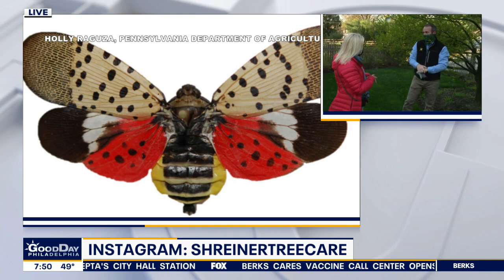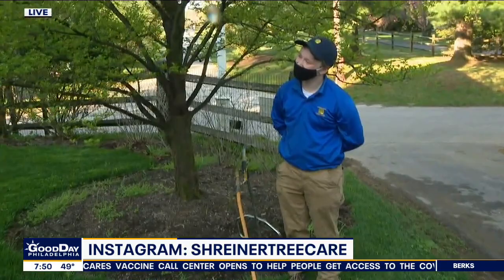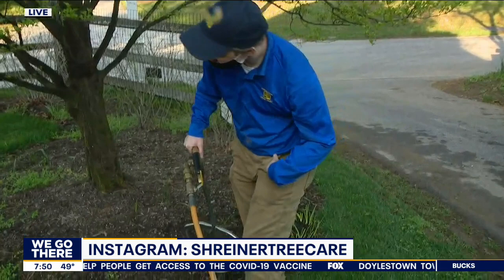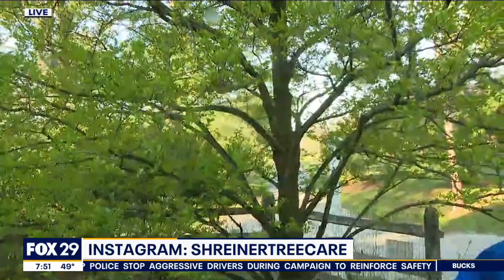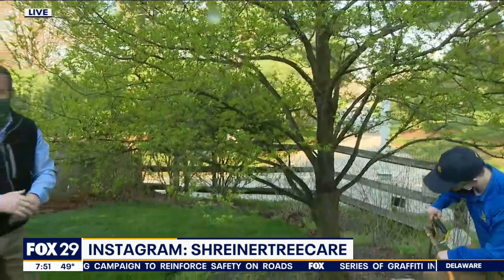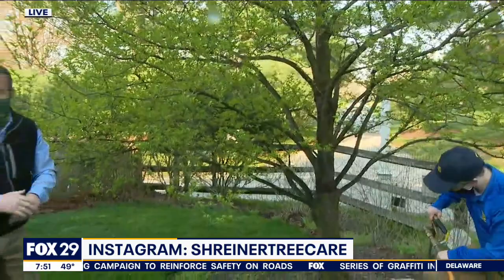There's another layer you can do to help. What Henry is going to do is what we call a soil injection into the root profile of the tree. The material injected into the soil gets translocated up into the canopy of the tree, and then as the feeding insects emerge — the ones we don't scrape off — they'll ingest the material and it will cause them to die.